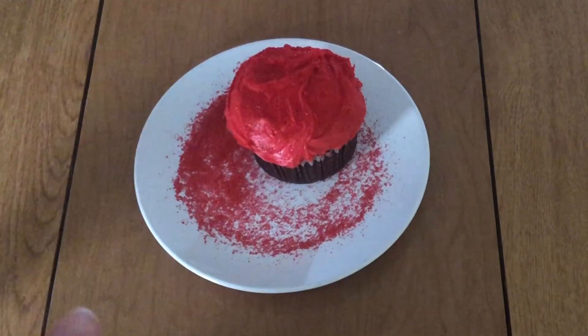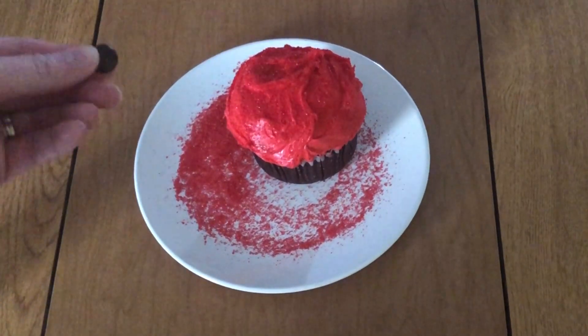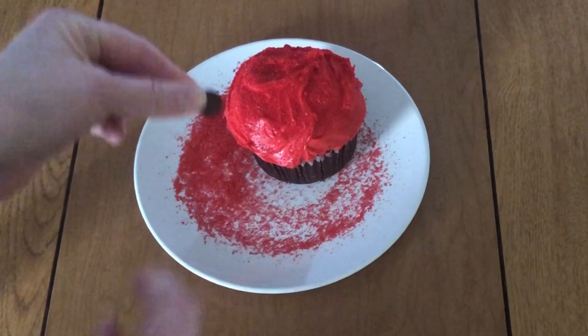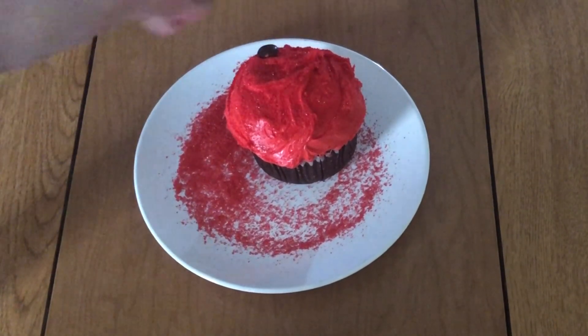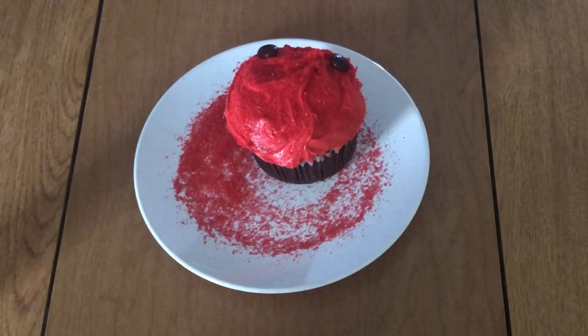Then what we want to do is take the M&Ms so you can't see the M part, and we're gonna put some on the back to make the ladybug spots.